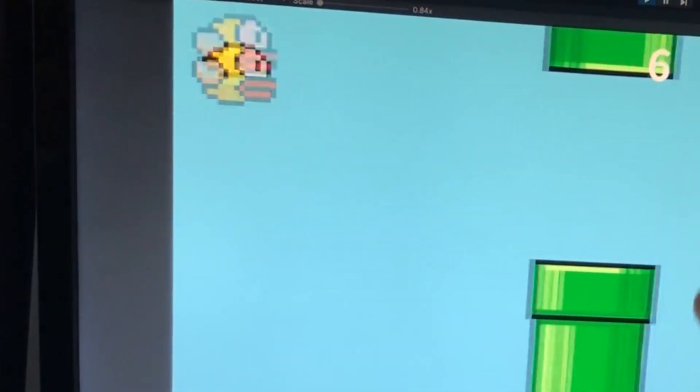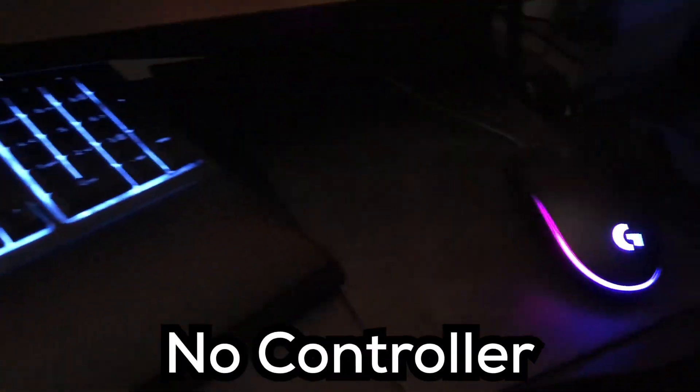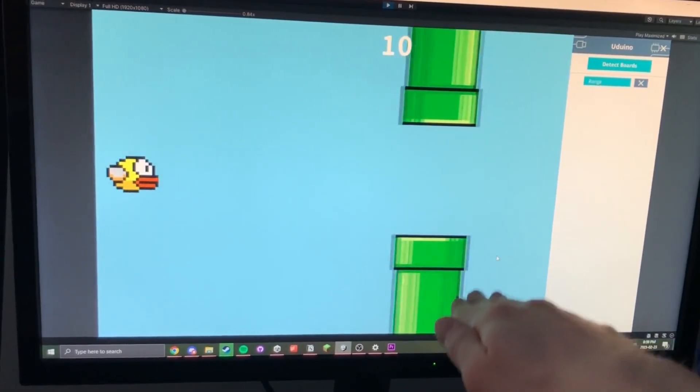This is me playing my own version of Flappy Bird just by moving my hand up and down. No keyboard, no controller, just my hand. How is this done?